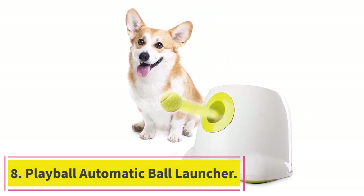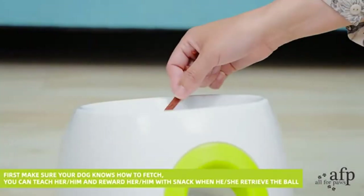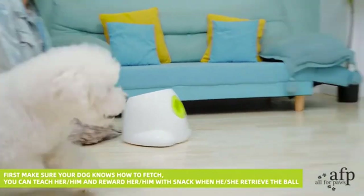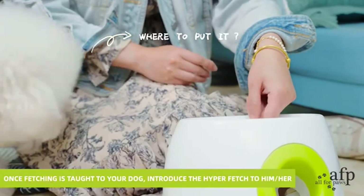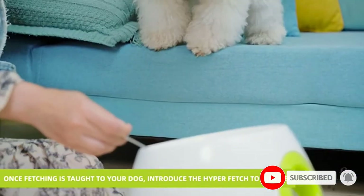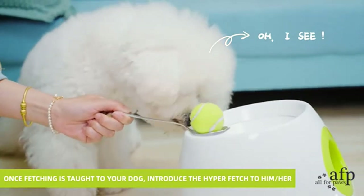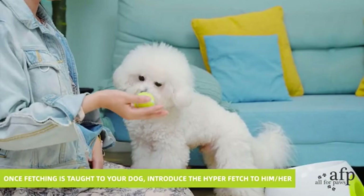At number eight, the Play Ball Automatic Ball Launcher. Many ball launchers, this one included, make noise which your dog has to get used to. Many users reported that once their dogs got used to the sound of the machine, they continued to play with it. This product is only for small breeds because the tennis-like balls that come with the launcher are small, and large dogs can swallow and choke on them. If you have a small dog, it provides a fair amount of exercise. The product is sturdy, works well, and is battery-powered so you can take it to your backyard or local park.